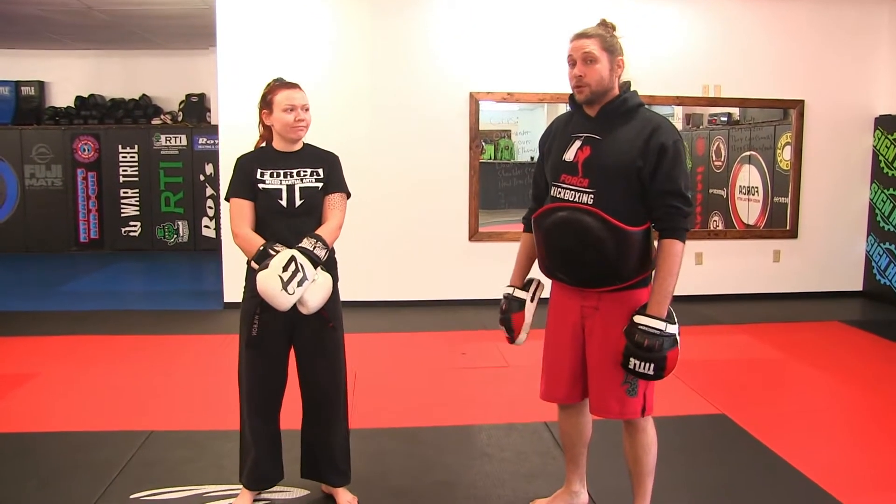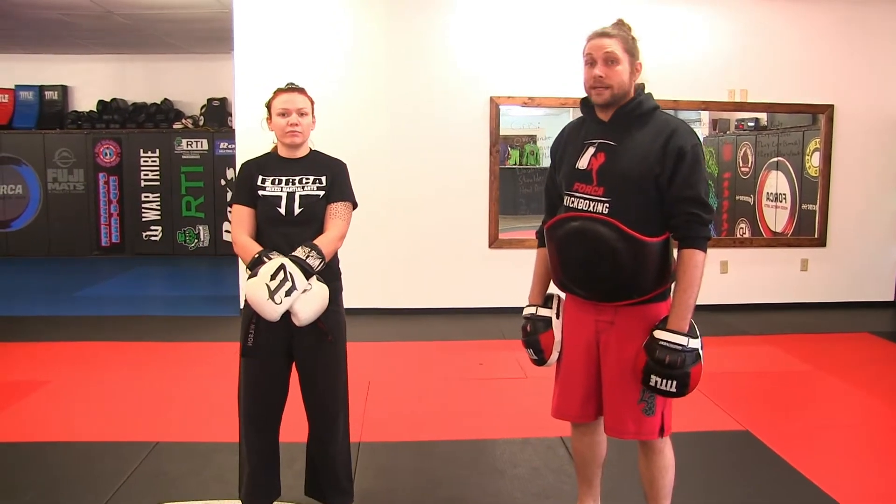Hey everybody, Brian and Cora here for some martial arts. We're going to go over our yellow and orange belt for our beginner youth and team striking requirements today.